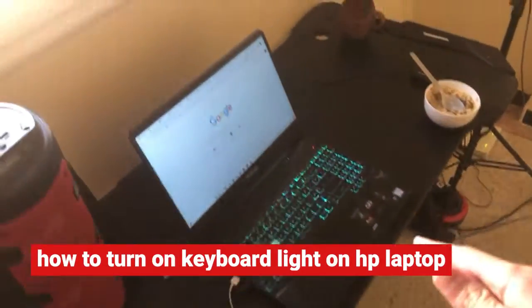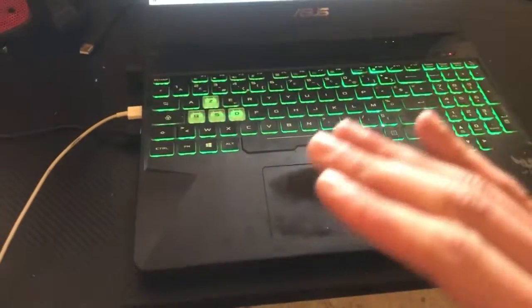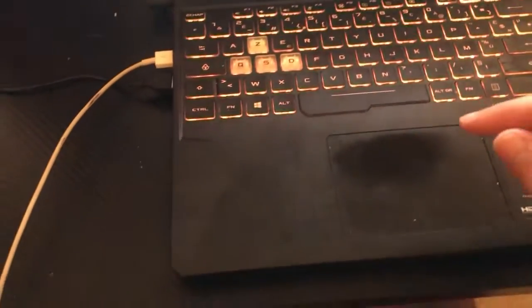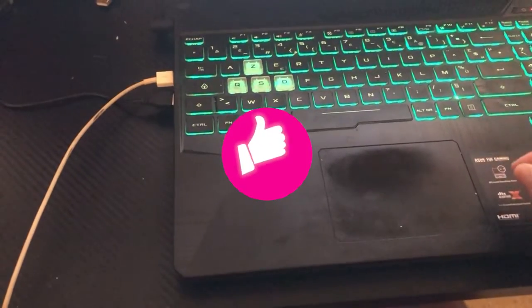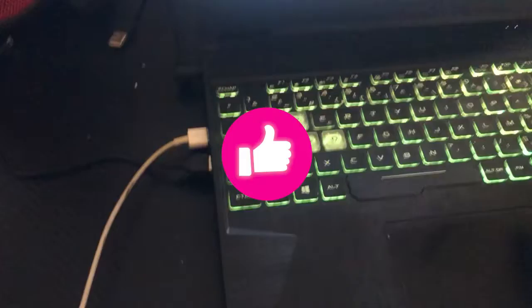What's up guys, today I'm going to be showing you how you can turn on keyboard light on your HP laptop. This works on all HP laptops — if you have an HP, all you have to do is follow these exact steps and you will be able to turn on or enable keyboard light on your HP laptop.